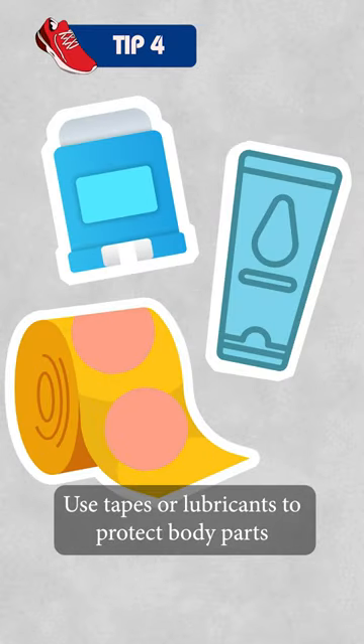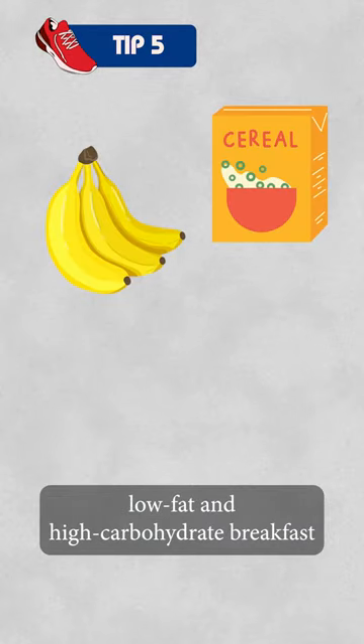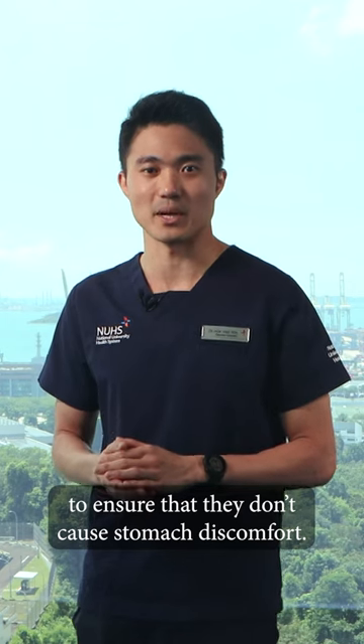Use tapes or lubricants to protect body parts that are prone to abrasion. In terms of nutrition, take an easy-to-digest, low-fat and high-carbohydrate breakfast two to three hours before your race. Test them during trainings to ensure that it doesn't cause stomach discomfort.